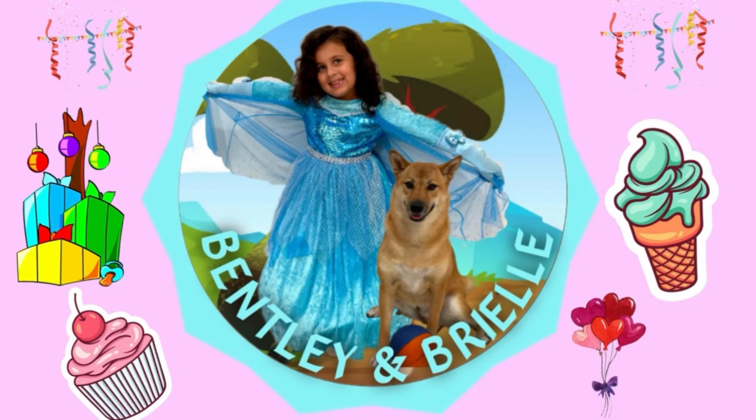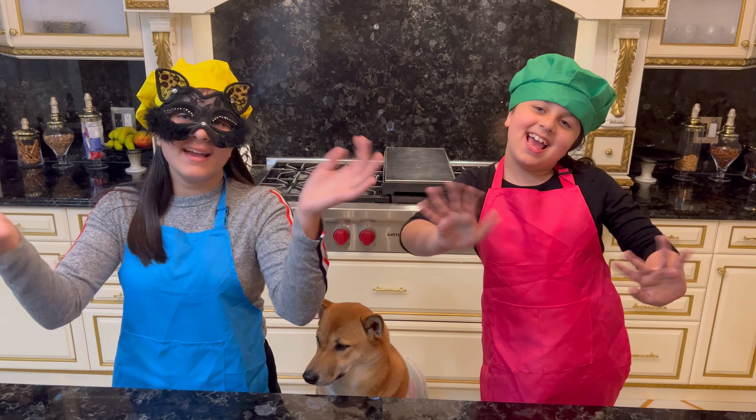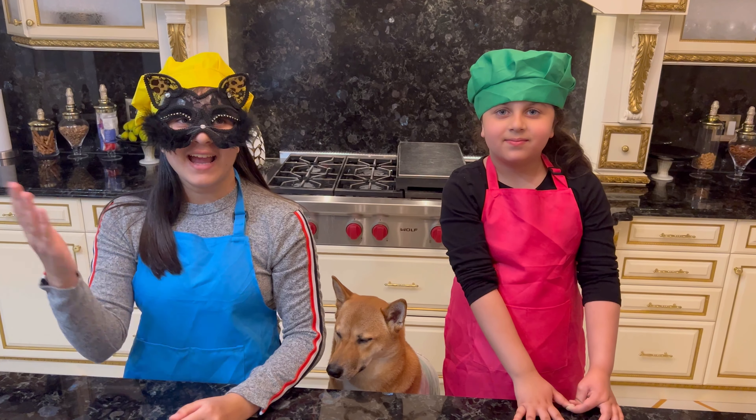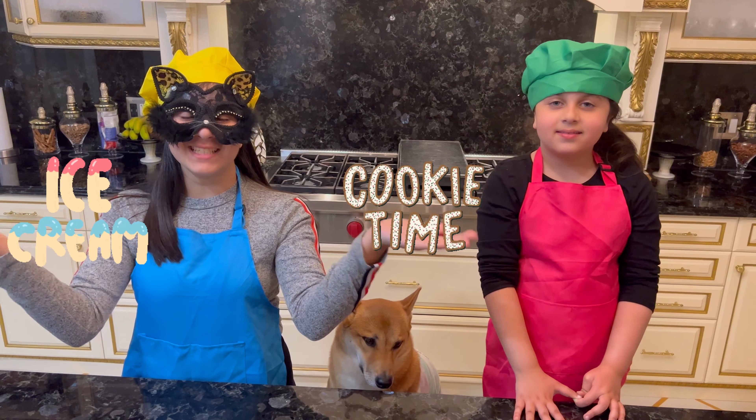Bentley and Brielle! Hey guys! Today we're going to be showing you how to make ice cream and cookie recipes!